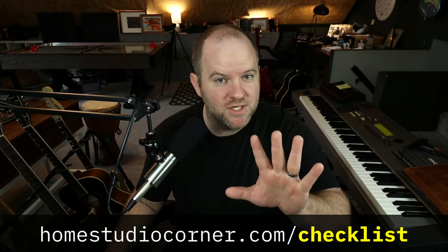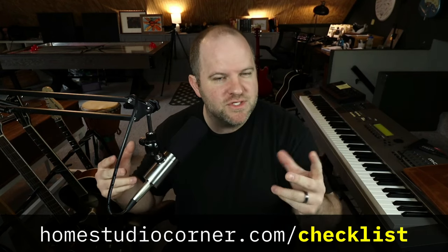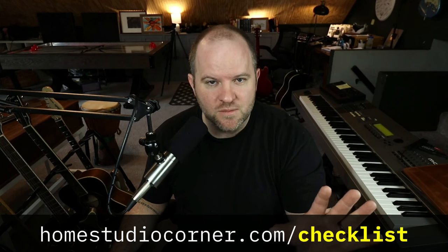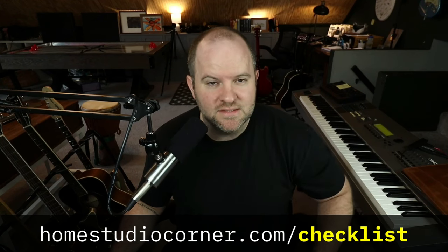This panning concept is part of my ultimate recording checklist. It's a one-page checklist you can use as a reference to give you creative ideas on your next recording session. It's absolutely free — just go to homestudiocorner.com/checklist to download your copy.